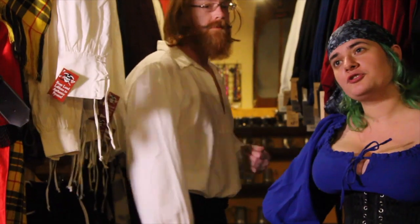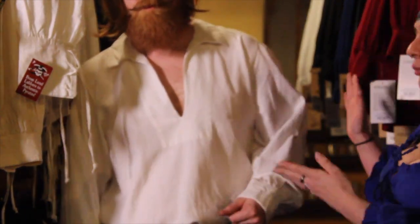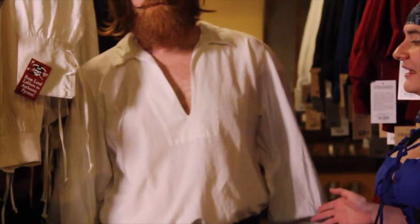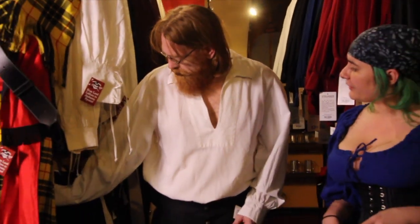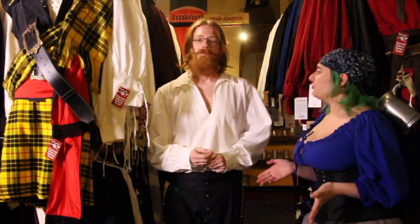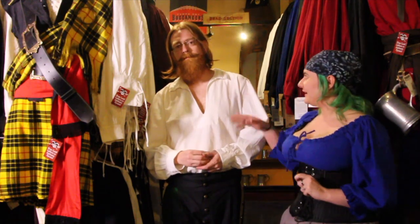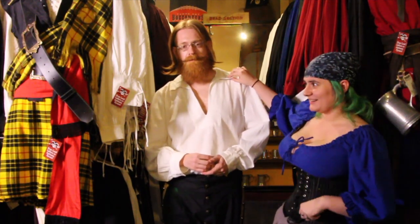This would be the Sparrow shirt in white. It is made out of the same material as our Rogue and Highlander shirts — that premium tear-resistant fabric. It comes in white and also in black. This is a great shirt because it has an open collar; none of our other shirts really have this. So if you want to show a little bit of chest, this is the shirt for you. This is the shirt popularized by Captain Jack Sparrow — very similar style.